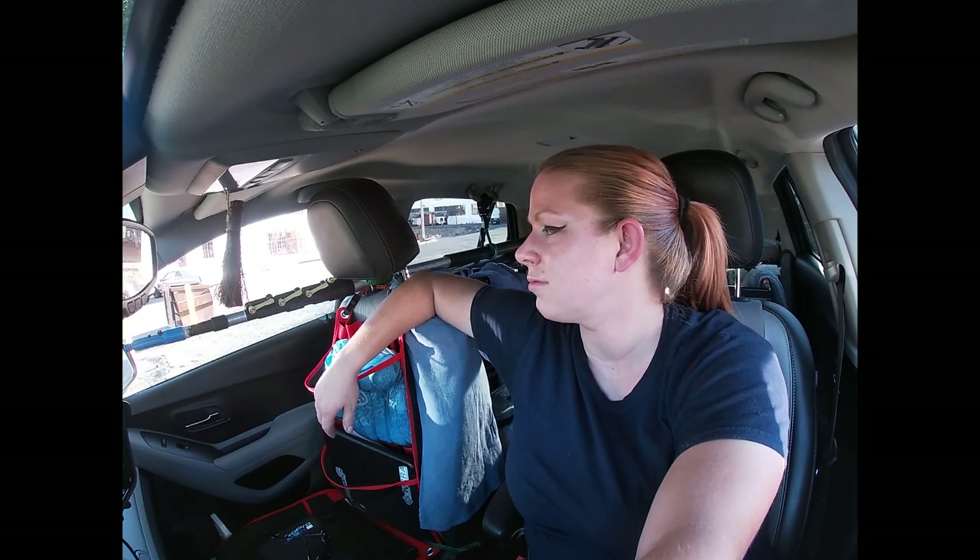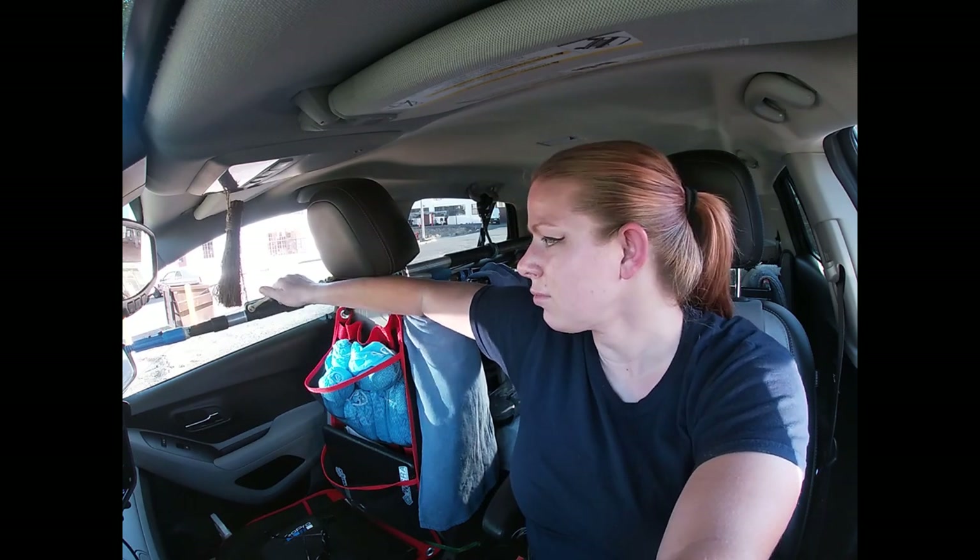It takes a bit of getting used to for your basic pole work on a window. I've gotten used to it — I use it for most of my windows. I wouldn't rely on it nose-to-glass when you're doing first-time cleans; it's better for maintenance cleaning honestly. It's not for your average super dirty windows.